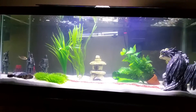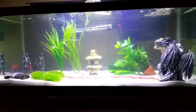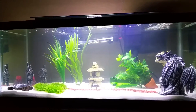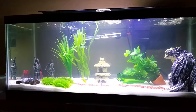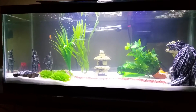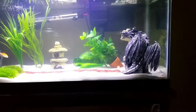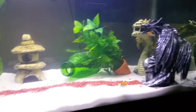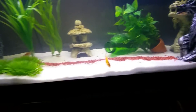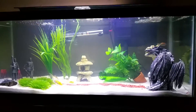Hey everyone, this is the initial setup on my 20 gallon long aquarium. I just set it up yesterday morning and made a few minor adjustments this morning as well. You can see I have a couple of knights in the left hand corner and then a couple of dragons in this corner, with kind of a path leading to both of them.